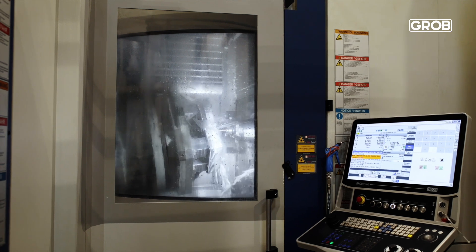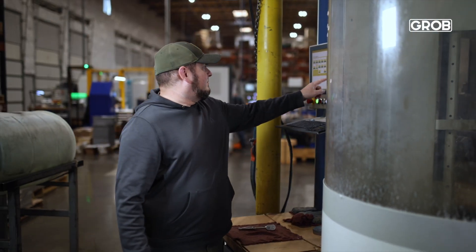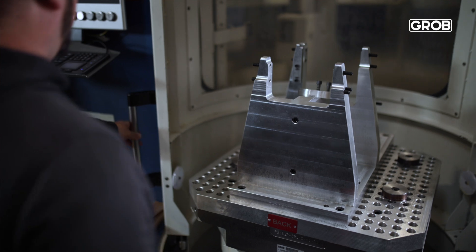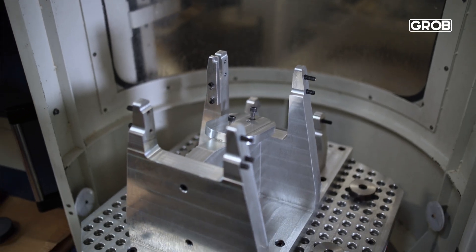This particular machine we have basically dedicated to three different jobs. Each one of those jobs roughly runs — the highest one is about 120 tools in it, and then we've got some 60s and then probably another 90 there as well. What that allows us to do is to keep all the tools set up at one time in this machine so that it's totally a production lights-out machine.